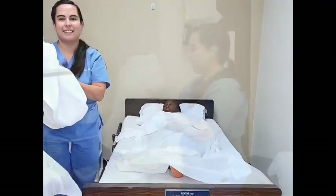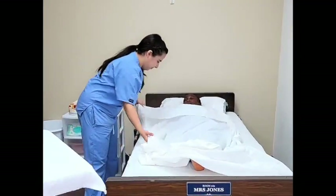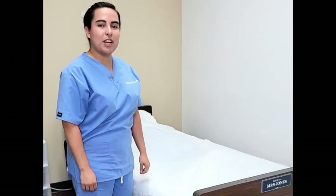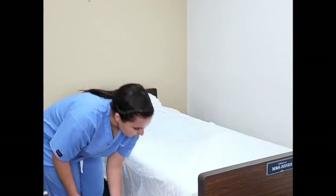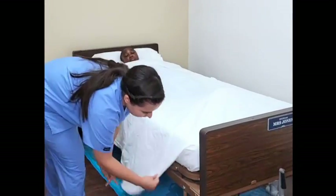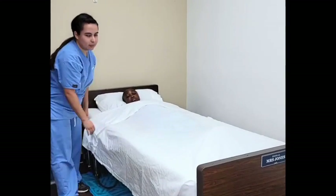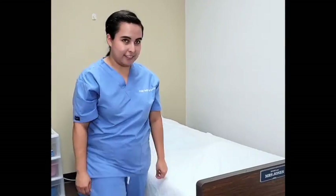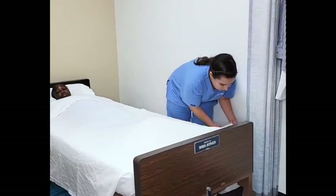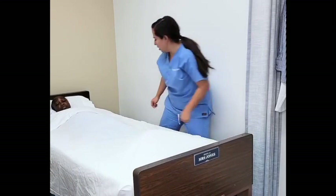I will place this in dirty linen. I will now finish adjusting the top sheet. I will now be performing the hospital corners. I lift with my left hand on one side. Using my right hand, I will cut across and tuck under. Leaving the hospital corner and adjusting it from the top. I will do the same thing on the other side: holding with one hand, cutting across and tucking under with the other. Adjusting from the top.